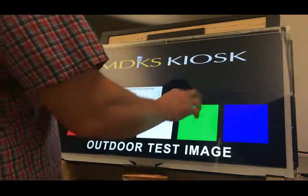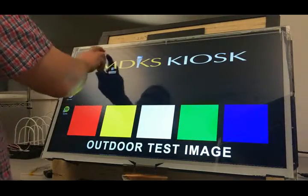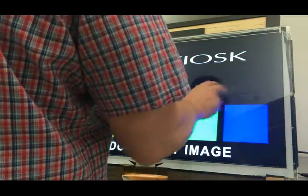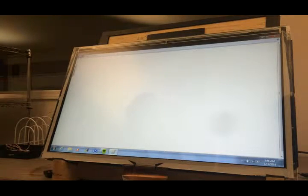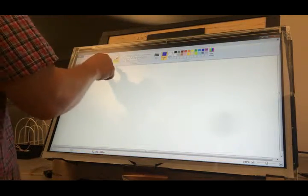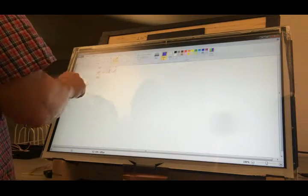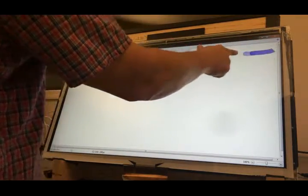We can see that the touch sensor is very, very quick in reacting. So let's get down here and pull up a paint program — it's the best way to test. Let's see if we can get a brush, one that might keep some ink in it. So let's just go across.